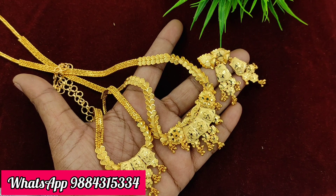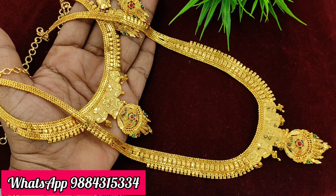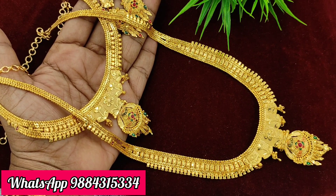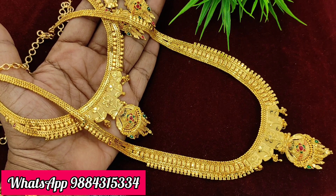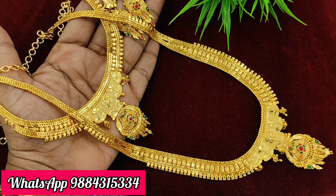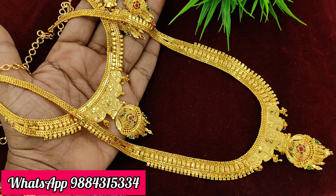All combos are premium quality micro-gold plate, ready stock. This is a super combo — short and long with earring. The price is 1950 rupees with free shipping. If you have any interest, you can check it out, ready stock available.